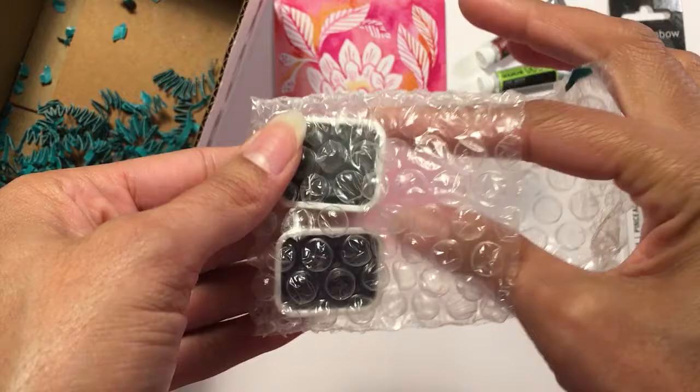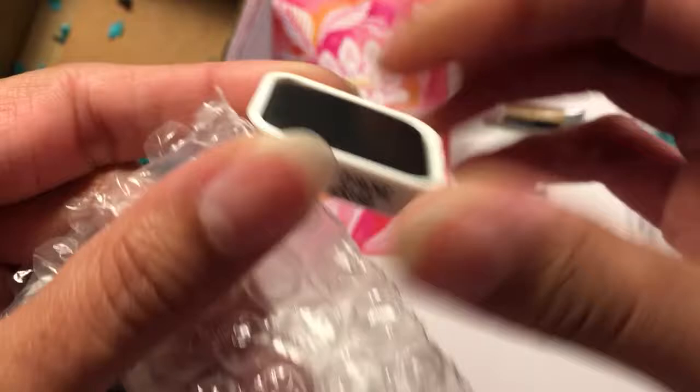There are some little tins — oh, Caran d'Ache! So these are by Caran d'Ache.